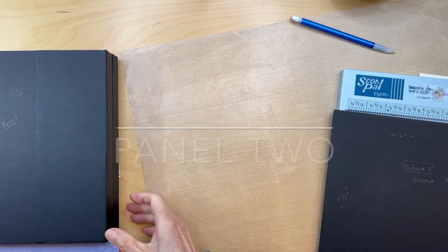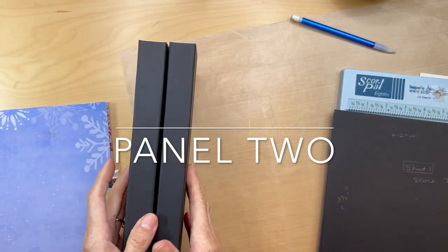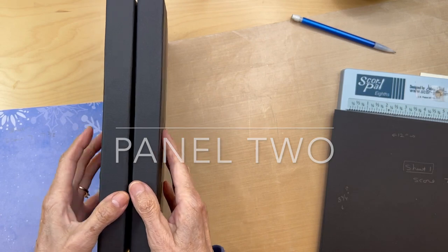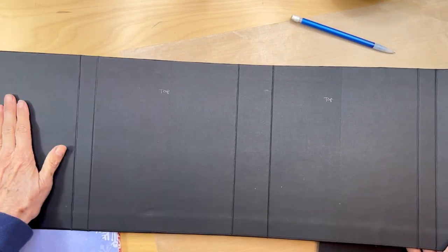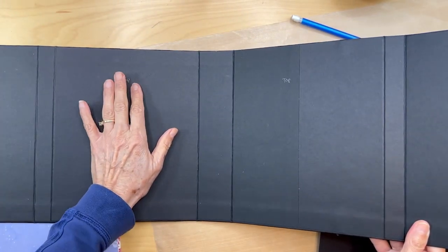Hello, Carla back from Scrap and Create. We are going to be doing page two. Here is the folio again, and this is the inside flap. We're going to be doing page two right here.